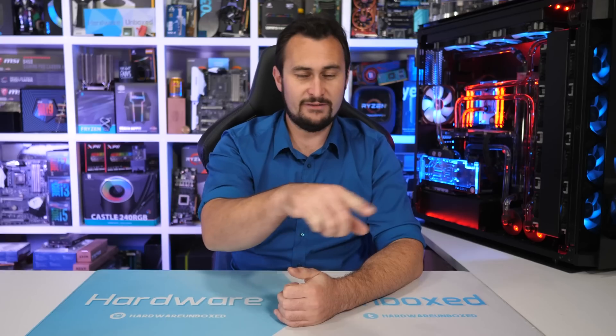That's going to do it for this one. If you enjoyed the video, be sure to hit the like button and subscribe for more content. Hit the bell to get notified when new videos go live. You can also support us on Patreon for some cool perks. Thanks for watching — I'm your host Steve, and I'll see you next time.